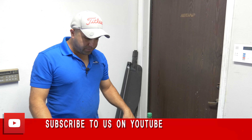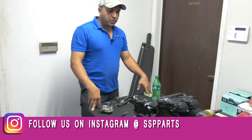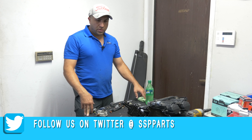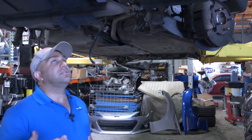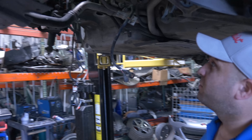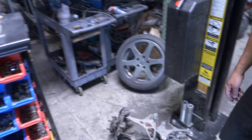Hey guys, today we're working on my '91 right-hand drive NSX headlights. Follow me, I'm going to show you guys what's been going on. This is the car we're working on - it's from Japan, it's right-hand drive, and it's completely rusted. Everything, including the suspension, is aluminum so it's not rusted completely, but it's not presentable.